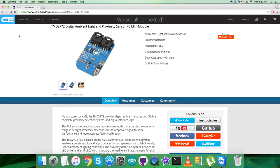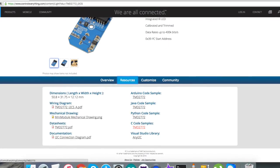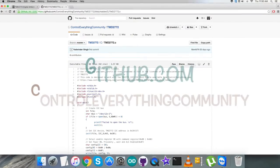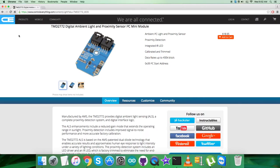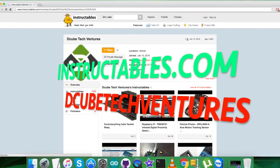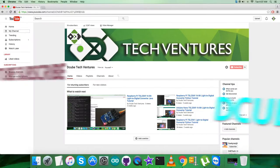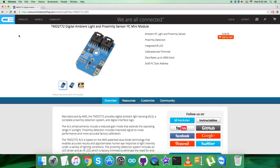This sensor is available on controleverything.com where you can purchase it. You can get the code from the resource tab or download it from github.com — the repository is Control Everything Community. For further clarifications you can reach us on controleverything.com and post comments on the community page. For articles and blogs visit instructables.com, and for more video tutorials subscribe to our YouTube channel. Thanks a lot for watching!